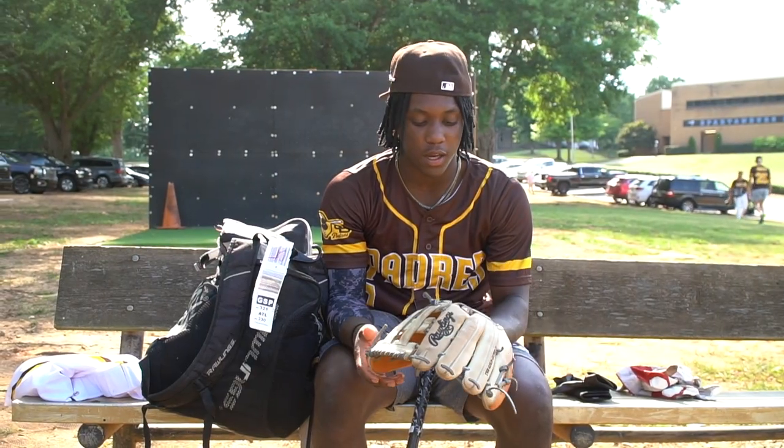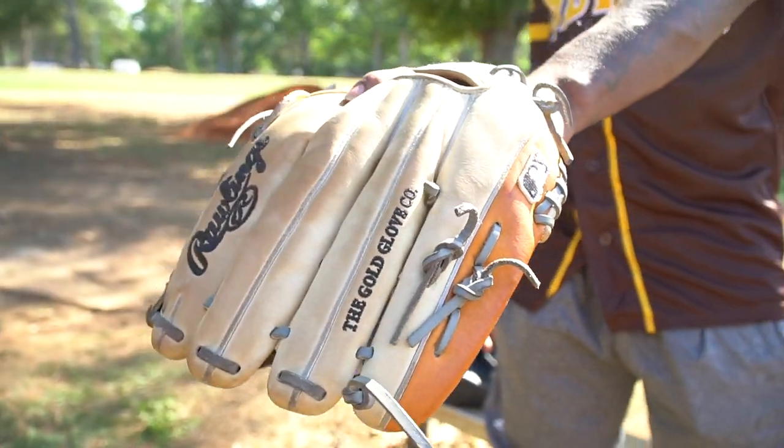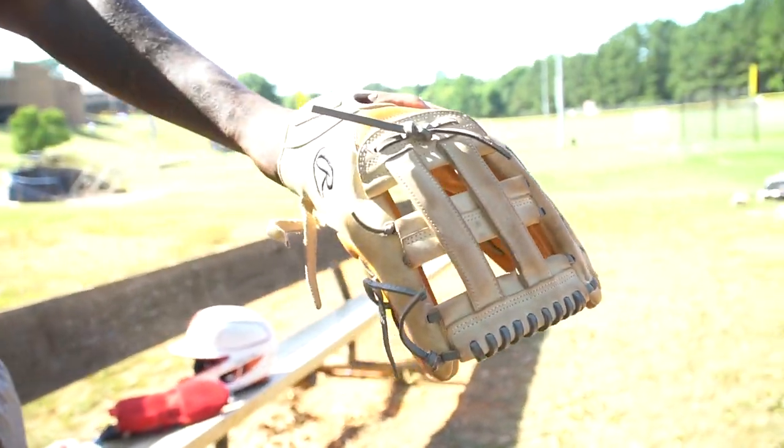This is my Rawlings part of the high glove. I love this because it's easier to break in, and it's a 12 and a half.